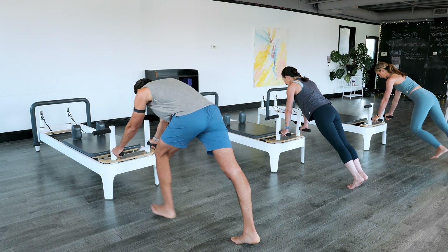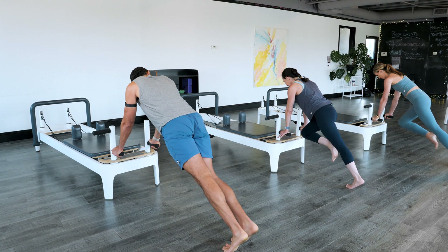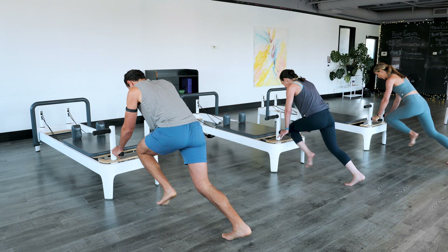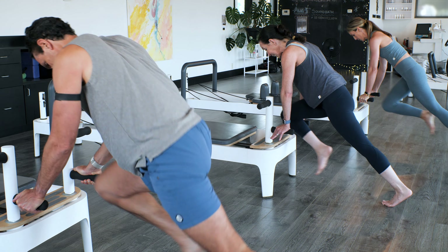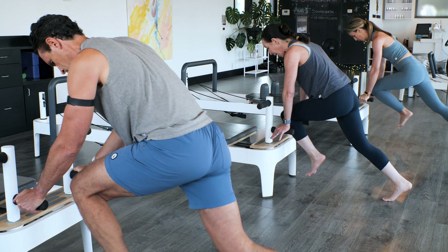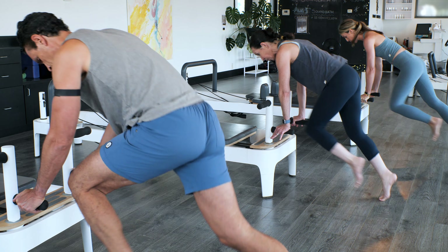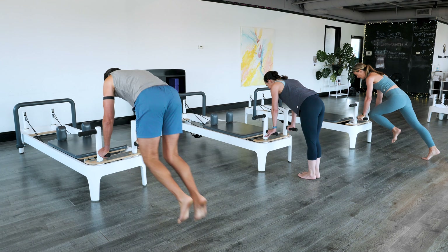Find a plank and let's get a little cardio. Pull the right leg in and we're switching at a fast pace — switch, switch, switch, switch, switch. Ten more seconds. Here we go — nine, eight, seven, six, five, four, three, two, one. Perfect.